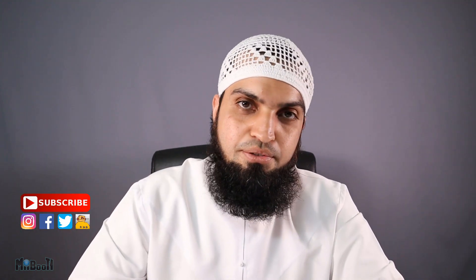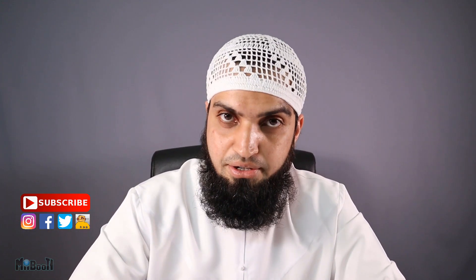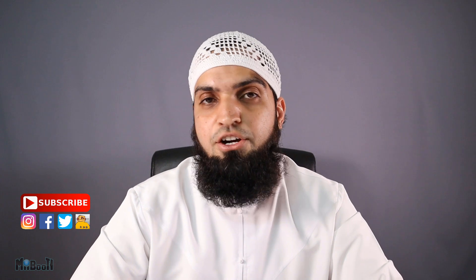That's it for now guys. If you enjoyed what you saw, hit the like button and subscribe to my booth, turning on the bell notification so you don't miss out on any new content. Share the video with your friends and family, and check out my other videos. As always, thanks for watching.